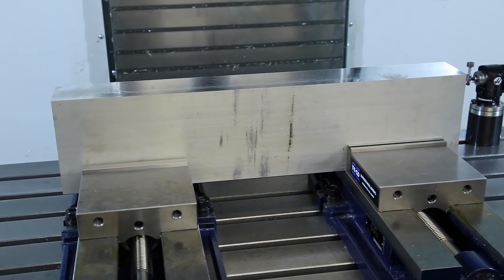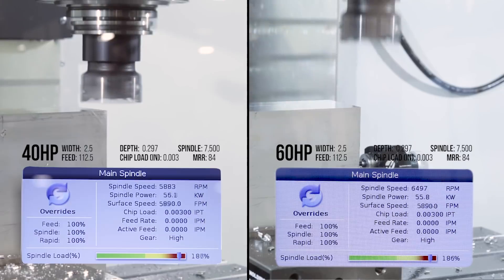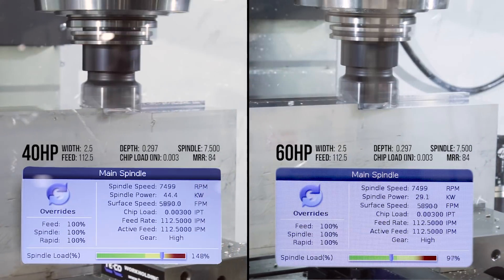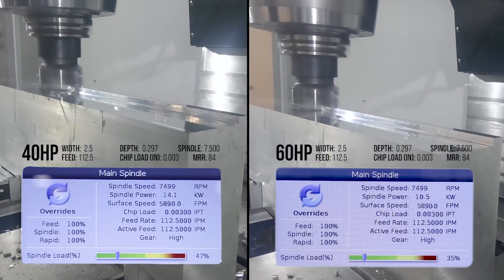Let's say you've got lots of big parts with lots of material to remove. Every cut is different of course, but as you can see in our example here, what the 40 horsepower spindle can do at 150% load, the 60 horsepower spindle can do at 100% load.